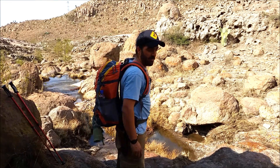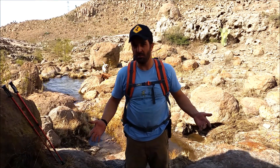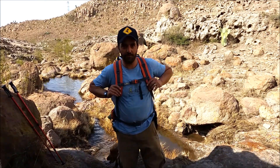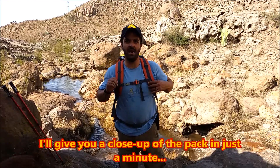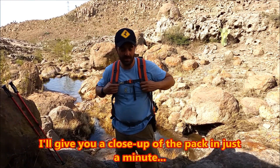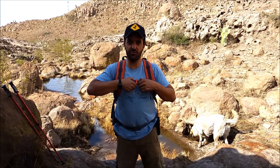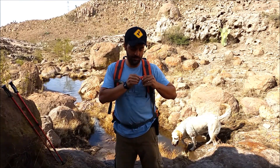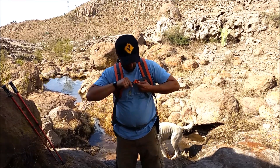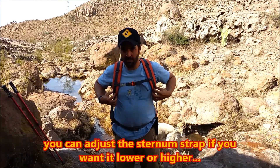It looks small but it can actually fit a lot of stuff. From the front it's got nice cushiony shoulder pads, really very well padded. The sternum strap has a whistle — pretty loud — and it's a really good sternum strap. It's adjustable; you can take it down if you want.